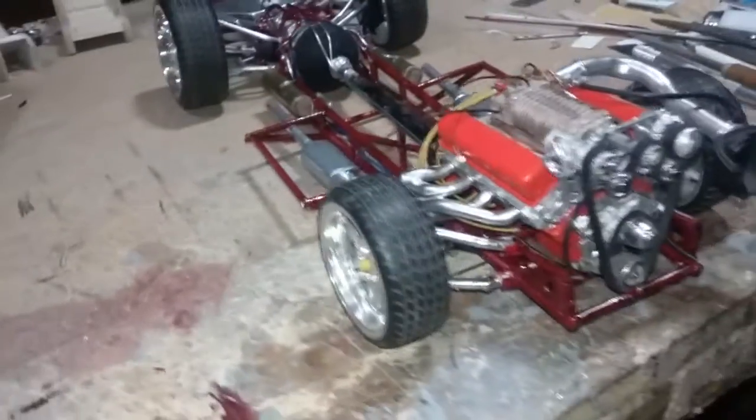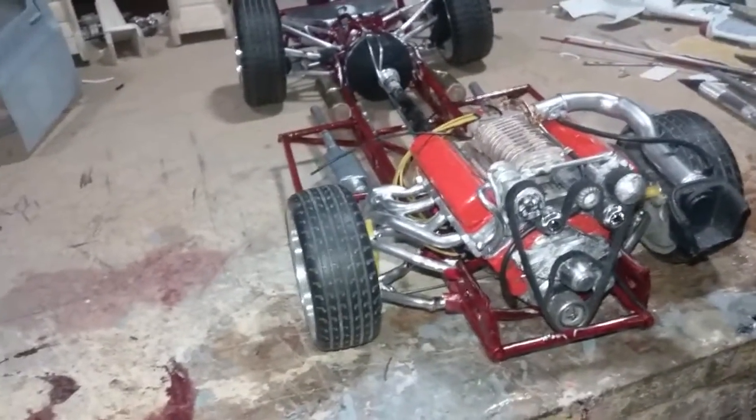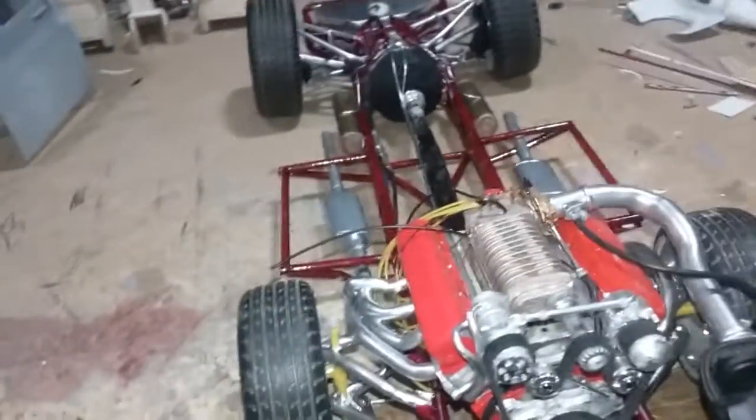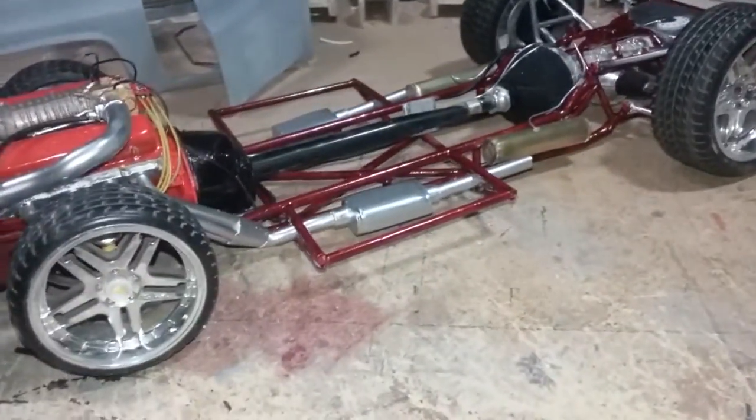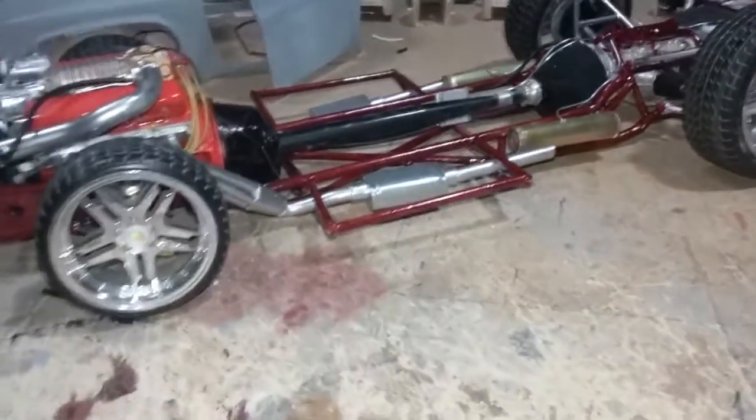I just spent about five hours on the chassis running all the lines and making all the little clamps for the lines.